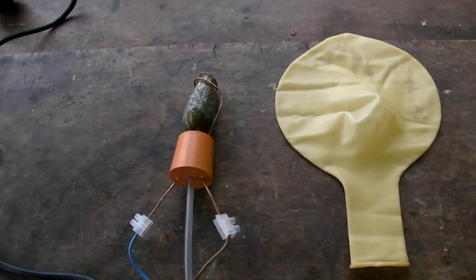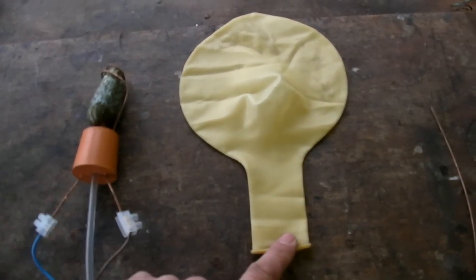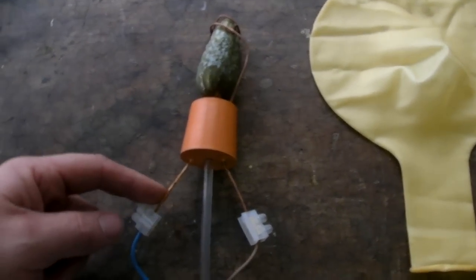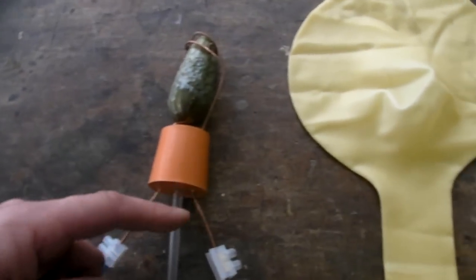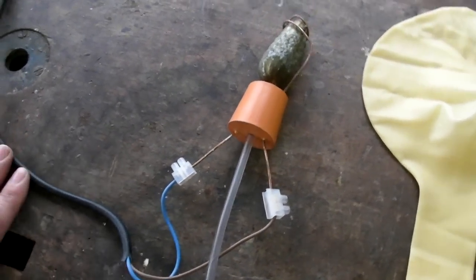So here's the fuse we've come up with: it's a rubber bung which fits into the base of the balloon. This is a two-foot round balloon, so it's quite big. We've got two wires that go through the bung — one connected to the live and one connected to the neutral — because we're going to use mains AC current to set this thing off.